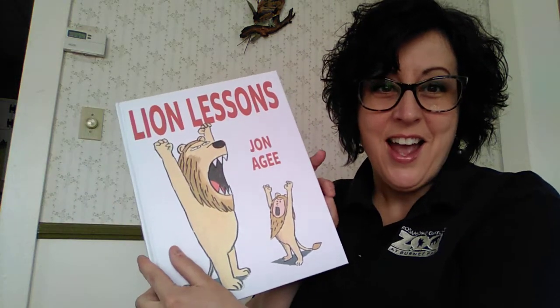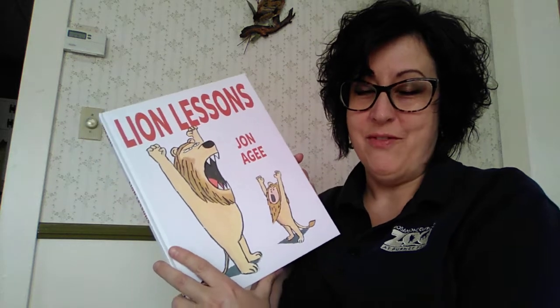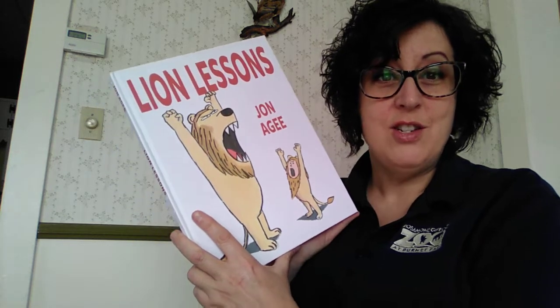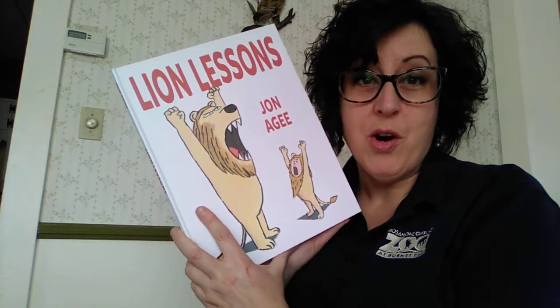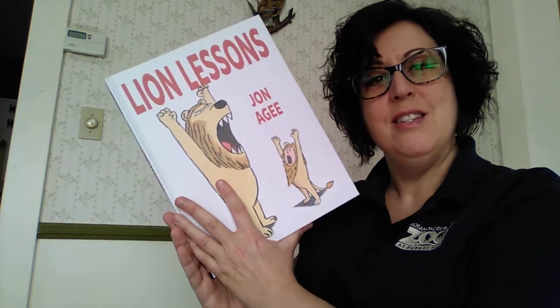Miss Kim, your friendly neighborhood zoo educator, back again to read another book. Today's book is Lion Lessons. I hope you're all ready to exercise and make loud noises in this one — it's really fun. It's one of my favorites to do at a graduation of a series of programs, and hopefully you can all get your lion diploma by the end of this book too.